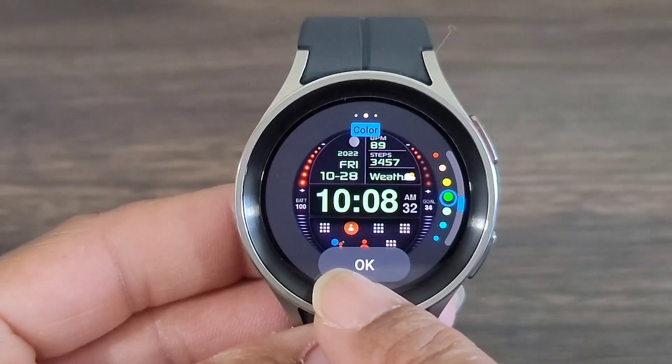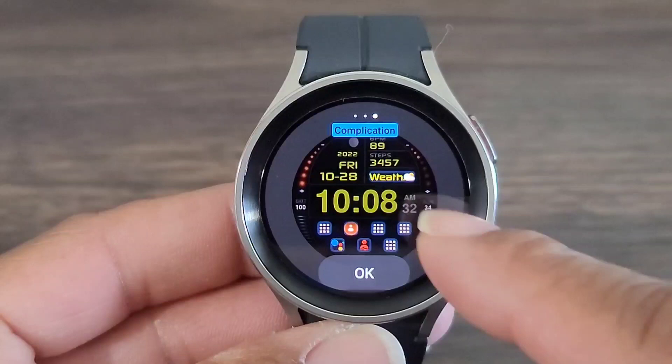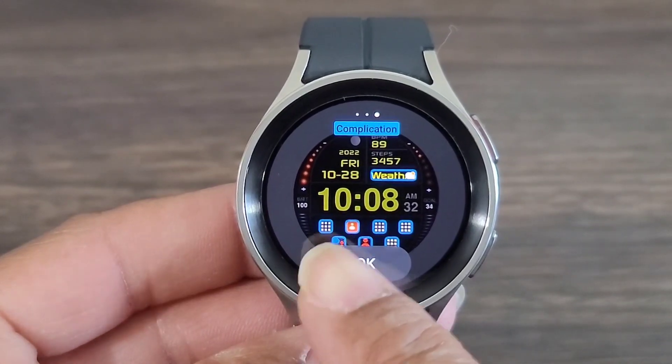That green looks absolutely beautiful. I like the way it pops. So does that yellow. And here, you're going to be able to change the compilation. I changed my weather — whatever application you want down at the bottom, you can set that to your liking. You get seven in all down at the bottom.